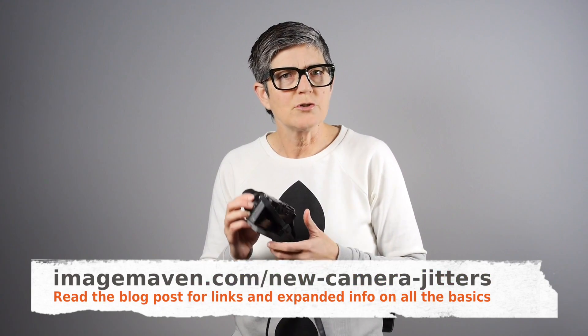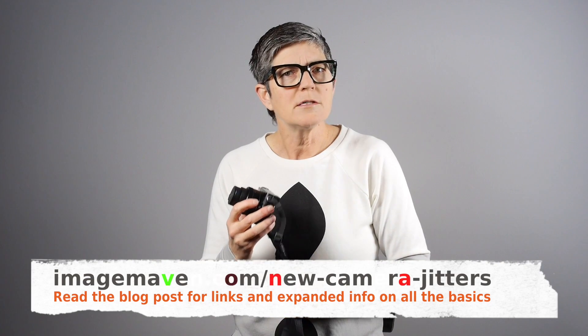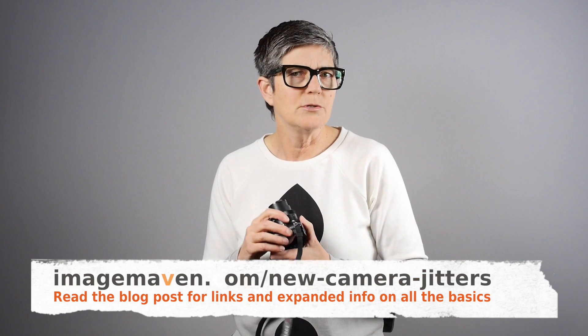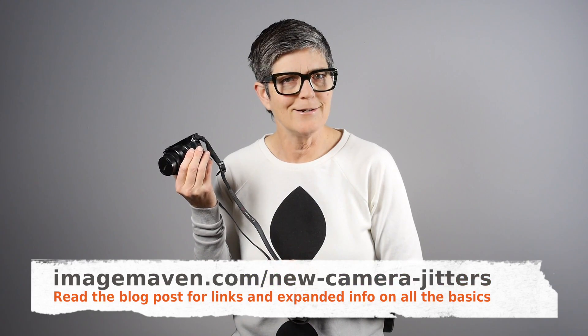So in this video I'm going to show you which menus to start with and how to get you started on the right track. Also if you are switching systems you may not be aware of all the new features and how to use them in the new system, so this is a good opportunity to learn all the new stuff. All right, let's get started.